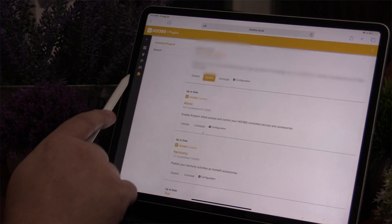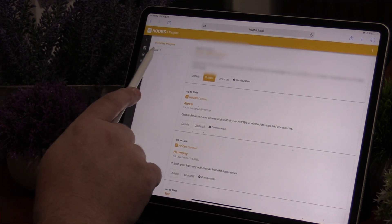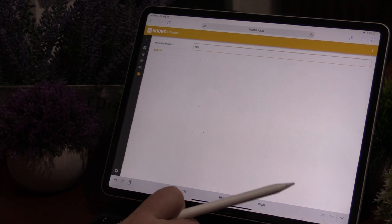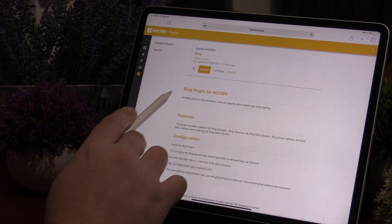If you're worried about privacy, make sure you have good password management — use different passwords for different devices — and also have network segregation to keep your smart home products off of the same network that you're using to check your bank statements. The first thing you want to do is search for whatever products you have. With each plugin, there will be a little bit of setup and programming. Some are easier than others; some require no programming at all — you just give them your username and password. I've set up probably about five or six of them right now, and today I'm going to show you three of my favorites. They all took me maybe 15 minutes each, no problems whatsoever. If you can follow the instructions for a Lego set, you can definitely follow the instructions for a HOOBS plugin.